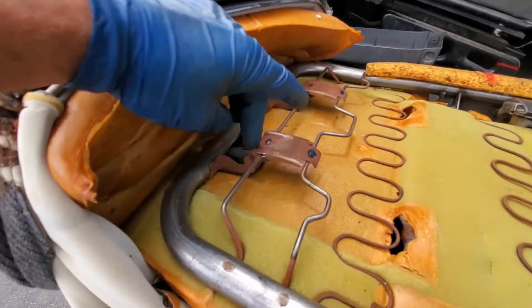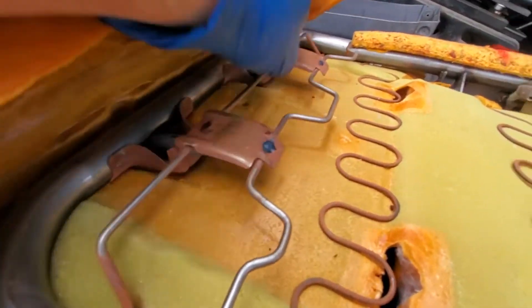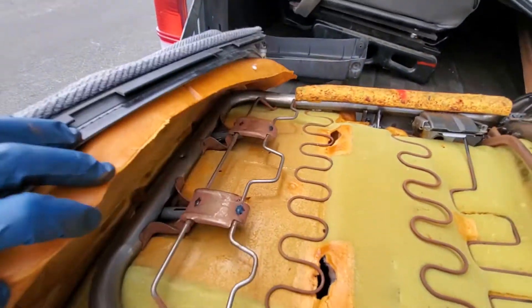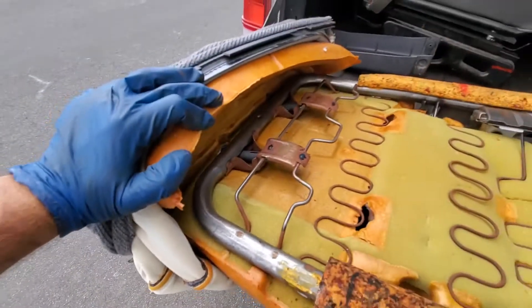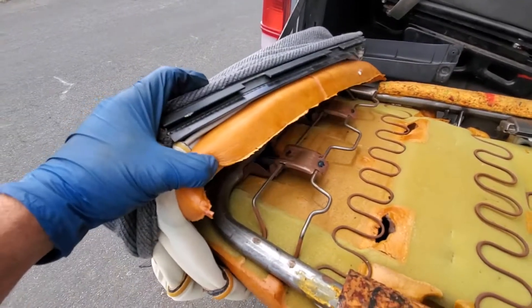This is how you get the little plastic things from the headrest out. There's just a clip there, you push it out — clip there, push it out. You can't get it from the outside; you've got to peel it up like this. Of course, if you're taking apart the junk seat with the cover, just clip it off.